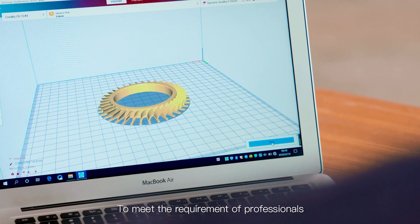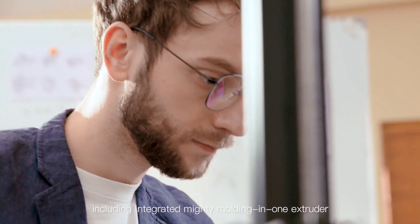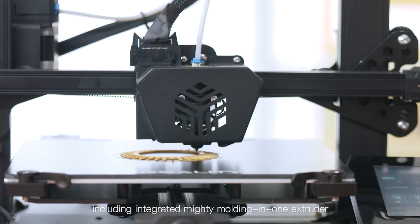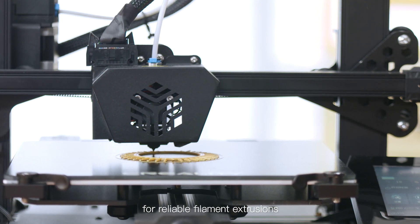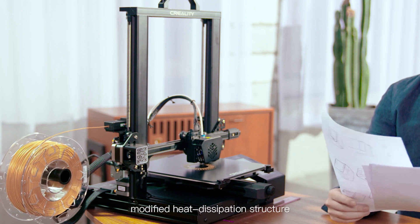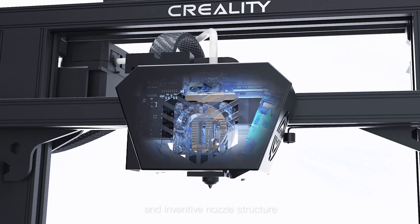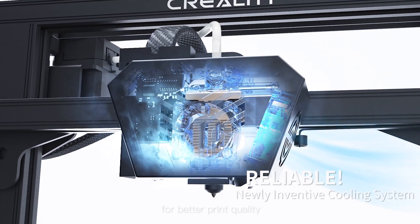To meet the requirements of professionals, we made more improvements, including an integrated mighty molding and single extruder for reliable filament extrusions, a modified heat dissipation structure for better cooling efficiency, and an inventive nozzle structure for better print quality.